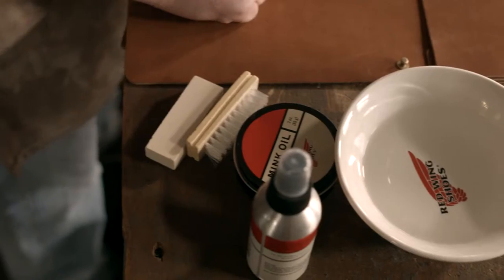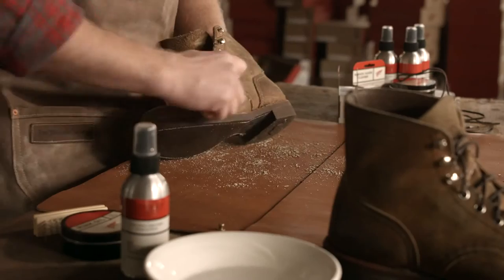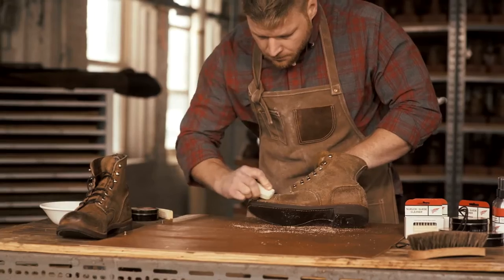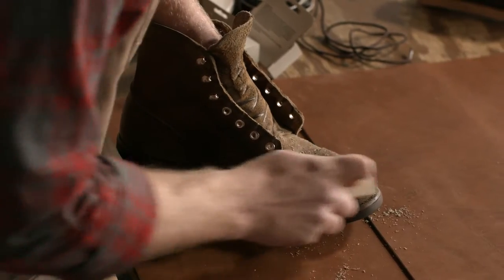Next, take your rubber cleaning bar and work it into the upper leather and remove any dark stains or dirt. If the rubber bar alone cannot remove the dirt, add some water to the rubber bar and to the leather until the dark stains are removed.